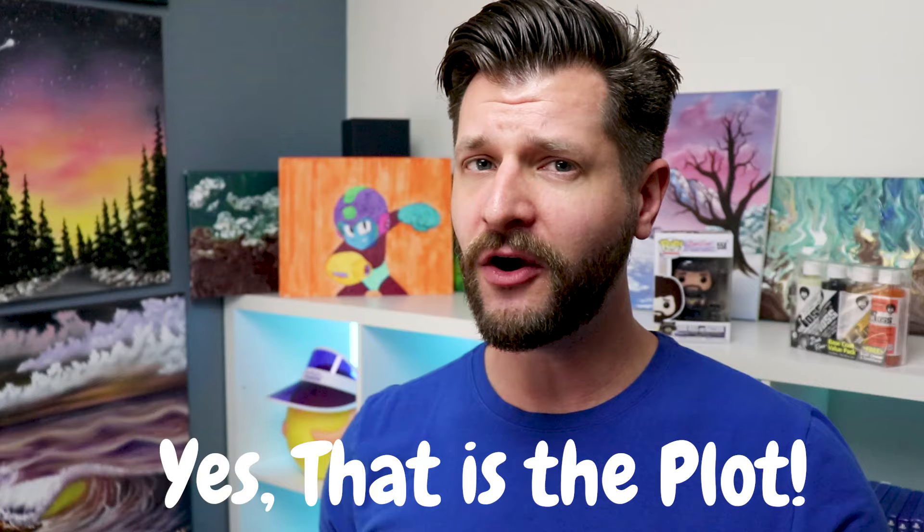Today we're looking at the 1993 film Demolition Man that features Sylvester Stallone and Wesley Snipes battling it out in a futuristic utopian Los Angeles City. If you're not familiar with the story, Sylvester Stallone's character and Wesley Snipes' character both get cryo-frozen and thawed out 36 years into the future.